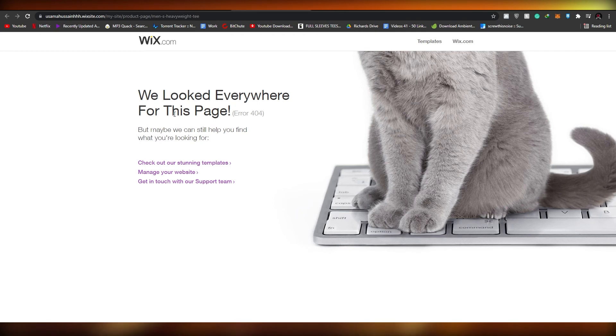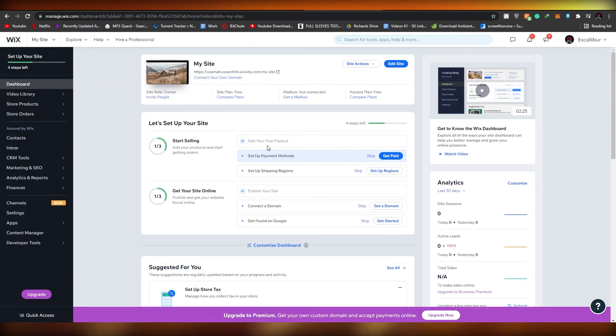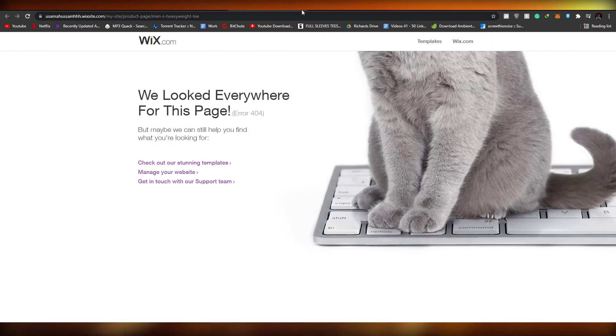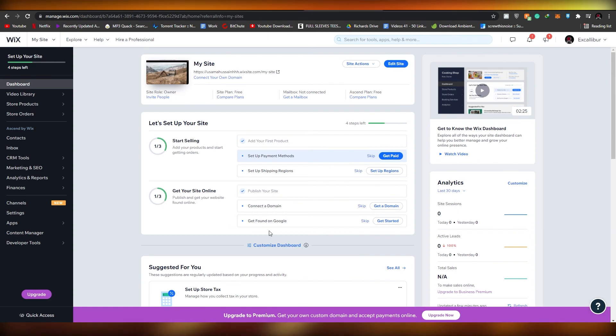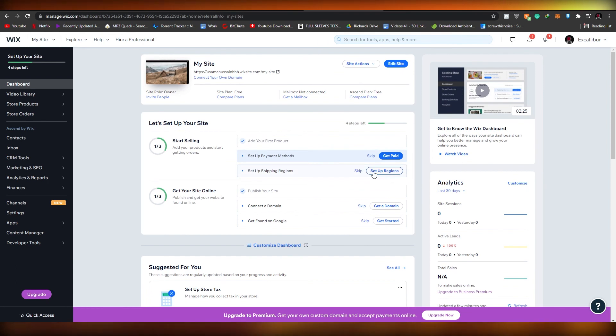Once done, you can click 'View in Wix'. I got a 'page not found' message, so let me go to the Wix dashboard directly. Let me click 'Edit website' and refresh the page to check. As you can see, the product is added. Now all we have to do is set up a payment method and a shipping method, and then the product page will be live. Let's click on 'Get paid'.